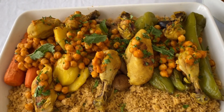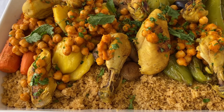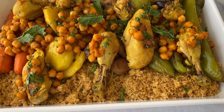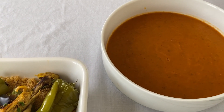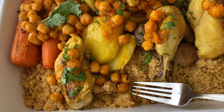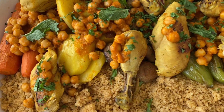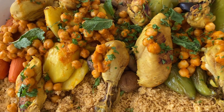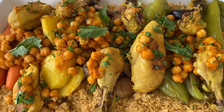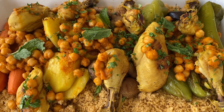The couscous is finally done — we left it to steam for about 20 minutes. We layered it: first the couscous, then the vegetables, then the chickpeas, and the chicken on top. I can't believe we finished it — today was one of those days when all three of us were spaced out. This is the couscous and this is the accompanying sauce. It's delicious — this is one of my favorite dishes. I hope you enjoyed it; if you did, please don't forget to like, share, and subscribe. See you next time, bye!